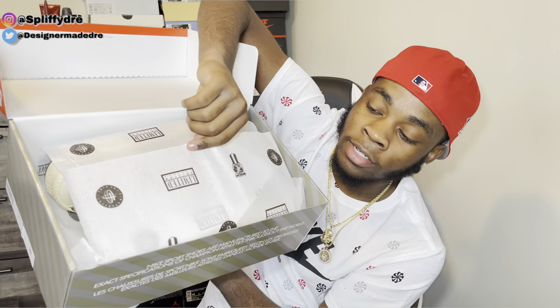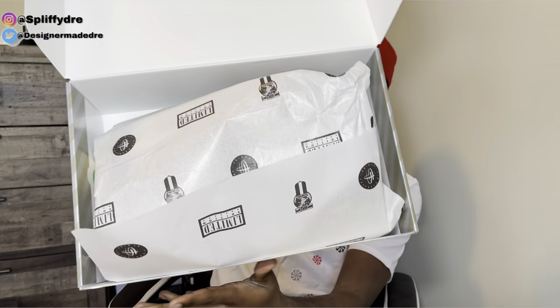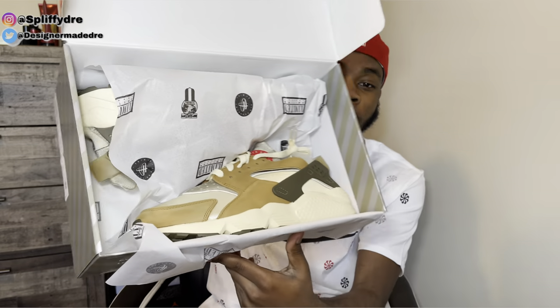You do got some limited edition papers — I can see right there, I'll show you. Got the Huarachi logo and we also got a Nike logo. As we have it, man, we got the Nike Air Huarachi — the Stussy collab. These are called the Desert Oak colorway.